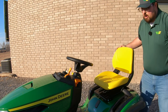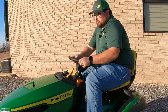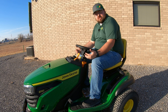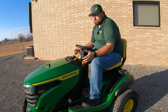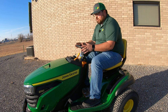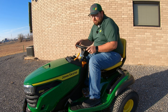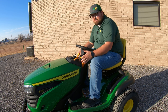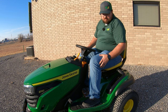Now I'll go ahead and hop on the mower. One thing I always like to mention about tractor style mowers is they are very easy to get onto — they're driven almost just like your car. So if you're intimidated by trying to learn a different system such as a zero turn, then a tractor style mower would be the way to go. Everything in here is pretty simple and easy to figure out.